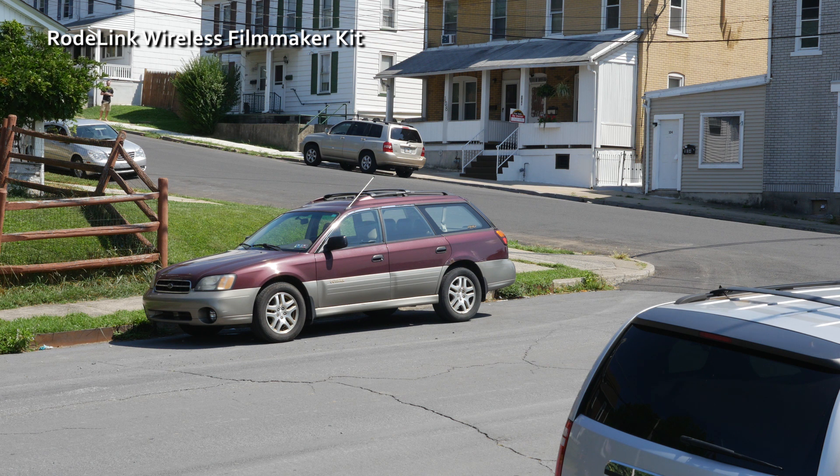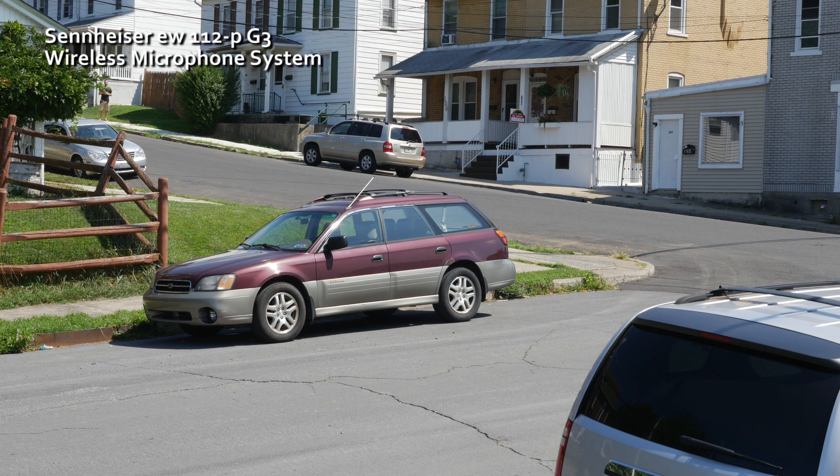There's one car kind of in between us. And now I'm going to switch to Sennheiser — Sennheiser at around 200 feet away. It's almost a clear line of sight, there's a bit of a car here in between us. Hopefully it doesn't cause too much interference. I don't have any cell phones on me, but there is one cell phone close to the camera. I'm going to go even further behind the buildings, around 300 feet away.